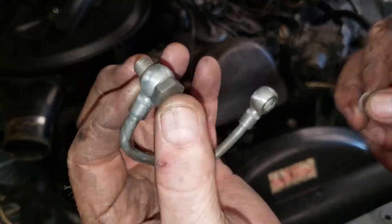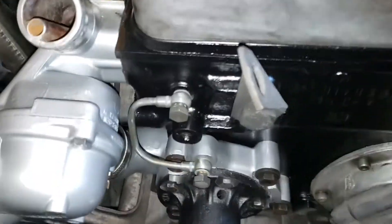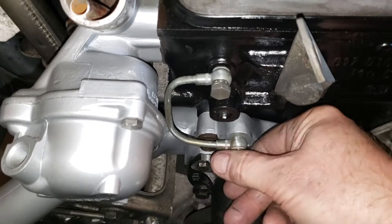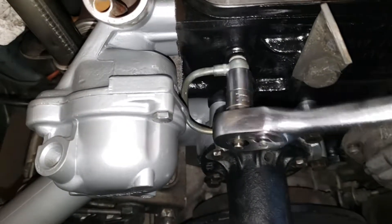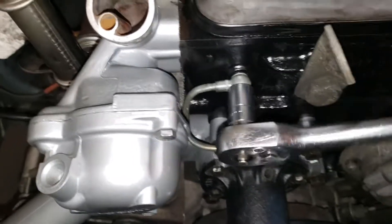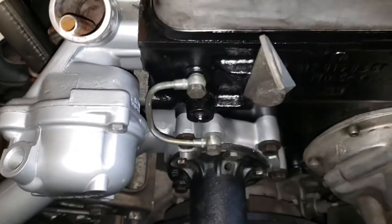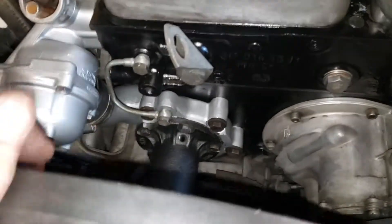Up next is the banjo bolt connection that goes from the head to the water pump housing. I really am beginning to like the looks of the front of this engine after it's been cleaned up and painted. Some of the purists might not like it, but I really don't care. We got the banjo bolt on and tightened down. Next up I'm going to get the lower radiator hose on, because that one's more of a pain than the rest.